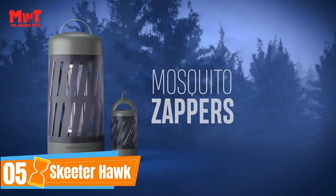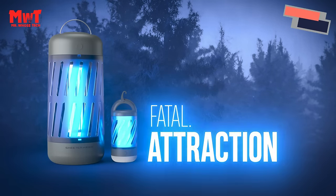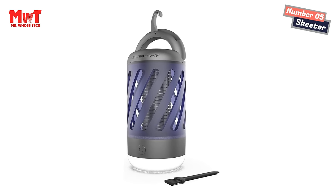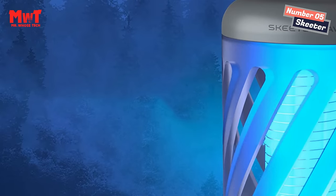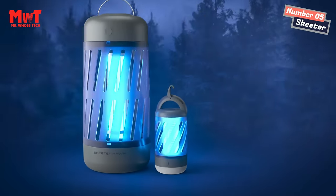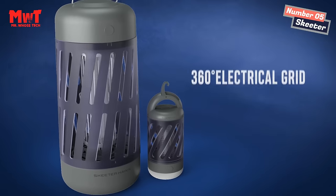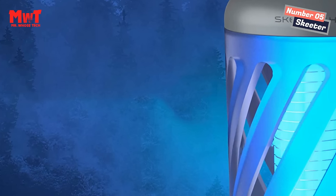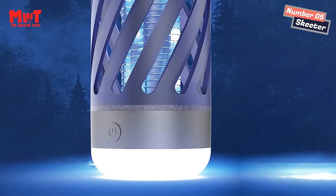Number 5: Skeeter Hawk Zapper. 150 lumen lantern. This electric bug and fly zapper light provides soft ambient area light with two light modes — high and low — to provide the right amount of light for your space. It attracts and zaps all flying insects. Skeeter Hawk's rechargeable bug zapper light attracts bugs with its dual-band UV light technology, killing mosquitoes, flies, gnats, no-see-ums, fruit flies, and more.